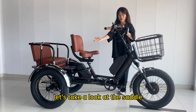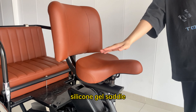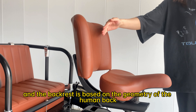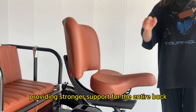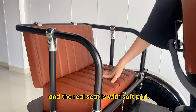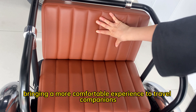Let's take a look at the saddle. The long-distance travel version of the Hippo has a silicone gel saddle, and the backrest is based on the geometry of the human back, providing stronger support for the entire back. The rear seat is fitted with soft pads, bringing a more comfortable experience to travel companions.